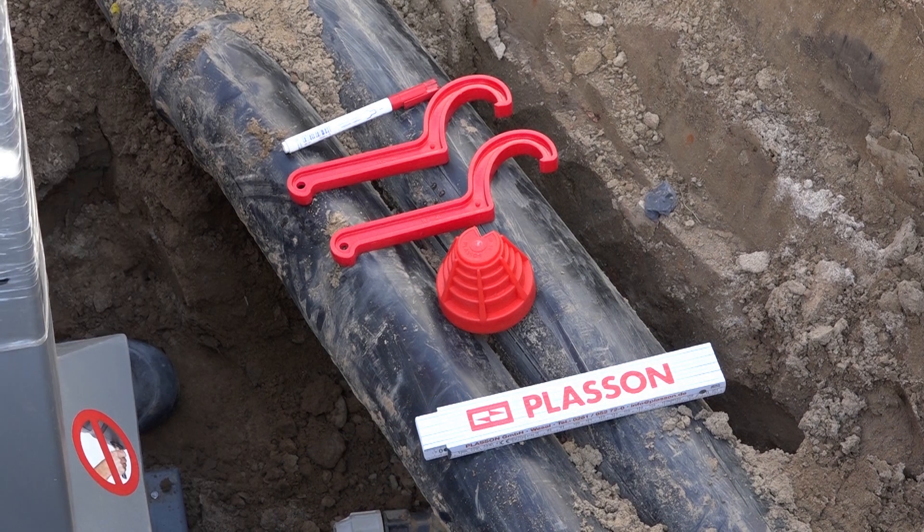Für die Anbindung benötigen Sie Montageschlüssel Serie 18, Anschrägglocke, Markierungsstift und ein Messmittel.